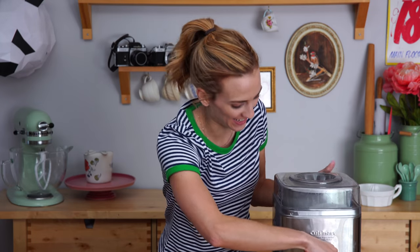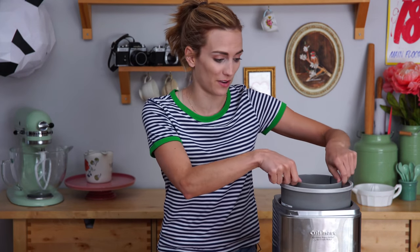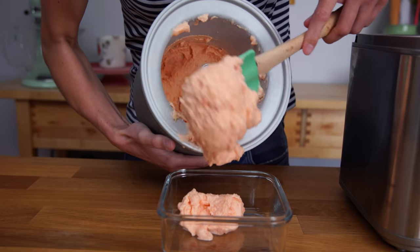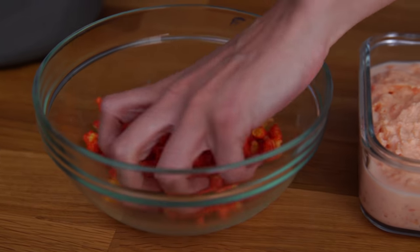We have Hot Cheetos ice cream! I'm gonna get this off. What I like to do is transfer it to a Tupperware and let it freeze a little more solidly because then it will be easier to scoop, but it's totally edible now if you wanted to test it. I'm gonna wait for the final one. I'm gonna get it out of here and pop it into a Tupperware to then be frozen for about two to three hours, and I'm gonna top it with a little bit more Cheeto.